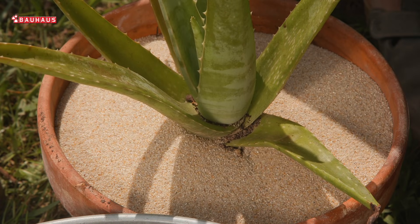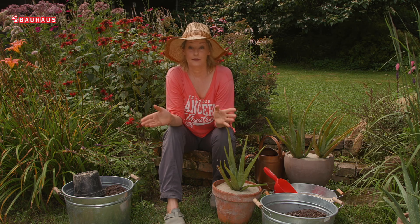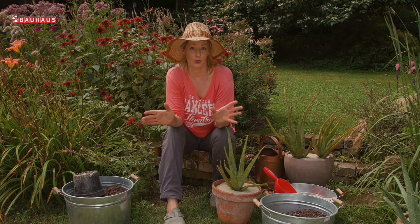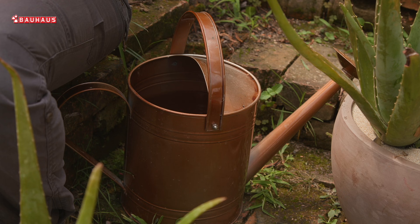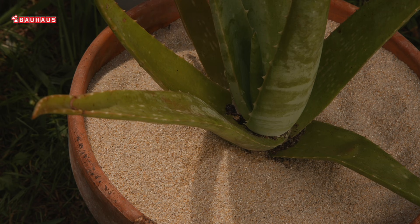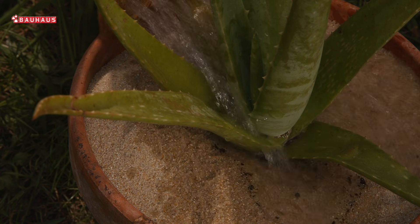Najčešći uzrok propadanja aloje je pretjerano zaljevanje. Ovu biljku ljeti zaljevajte 2 puta mjesečno — više od toga doista nije potrebno, a zimi jednom, možda čak i rjeđe. Nikakav problem nije da se između 2 zaljevanja supstrat potpuno posuši. No kada zaljevate, zaljevajte obilno, kako bi voda prošla kroz cijeli supstrat i izašla kroz odvod.